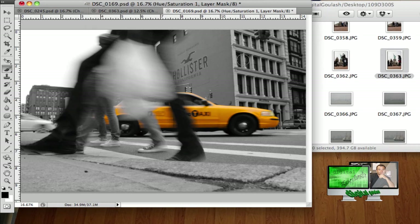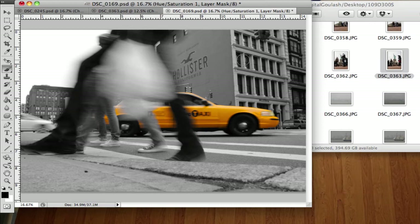Hello and welcome to Digital Goulash. My name is Chucky and today we're going to look at how to put a little bit of art into your photos. Hopefully you have a good photo to start with. I recently came back from a trip from New York and I really love the fact that all the cabs were yellow, but I do like the black and white effect in New York.